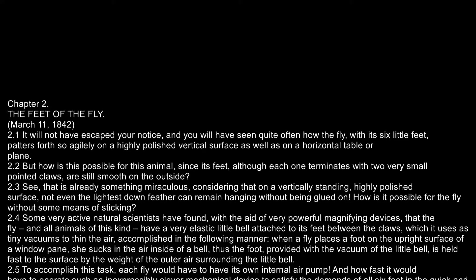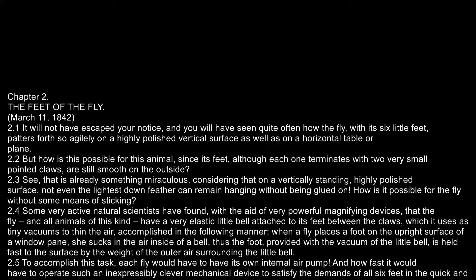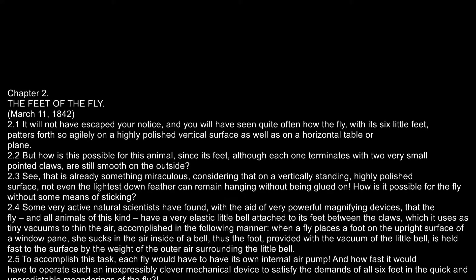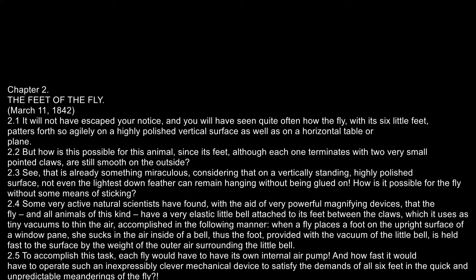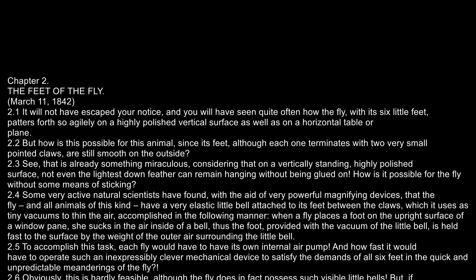When a fly places a foot on the upright surface of a window pane, she sucks in the air inside of a bell; thus the foot, provided with the vacuum of the little bell, is held fast to the surface by the weight of the outer air surrounding the little bell.